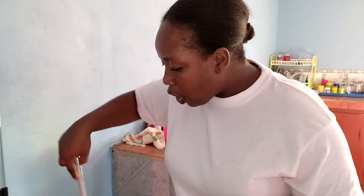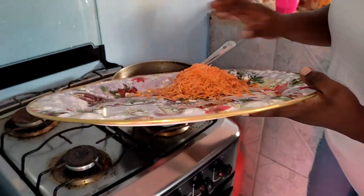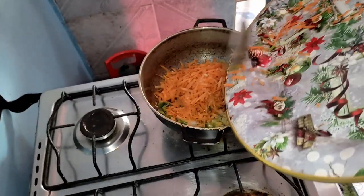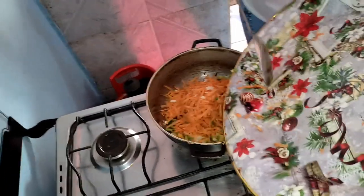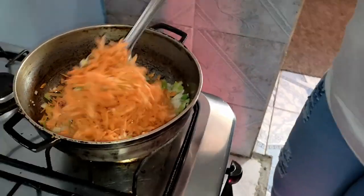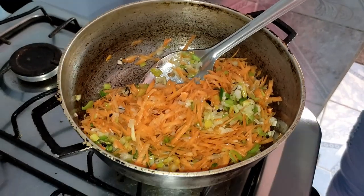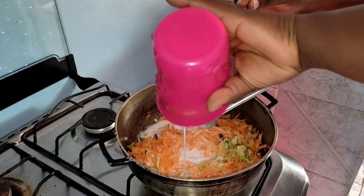The seasoning has sautéed and caught its red color, so I'm gonna go ahead and add my carrots. I had my carrots in and I'm gonna incorporate all of that together. This is what it looks like, guys. I'm gonna go ahead and add my coconut milk that is mixed to that.